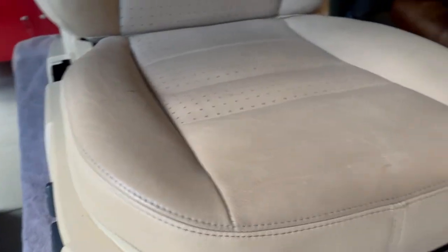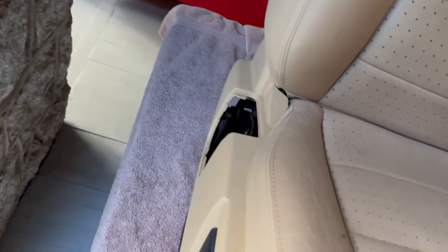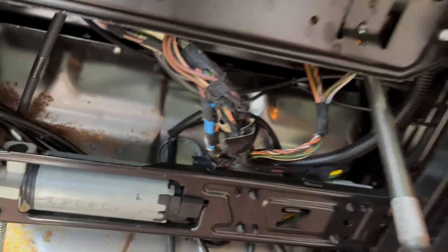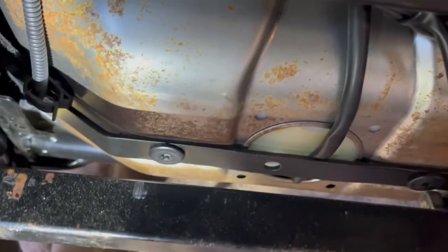The passenger seat is out — now we're going to dismantle it. First, remove the side piece: there's a screw here and another one up in here. You don't have to take this off, but it helps. This is also why you want the seat positioned correctly before removal — there's one Torx bolt here, another one here, and two more right here.